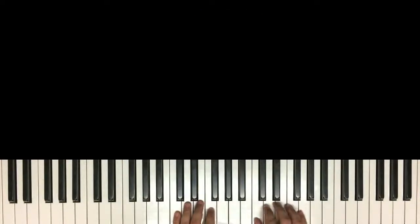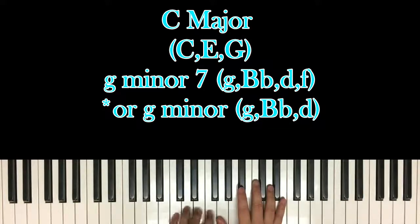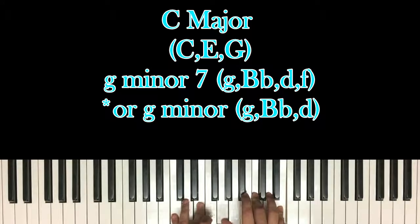The next chord you're going to have is a C major chord. I like this C major chord, which is C and E in your left hand with G, C, and E in your right.